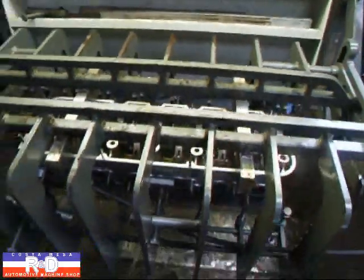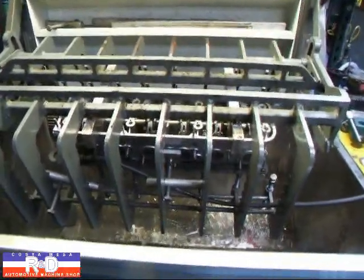If you have questions about BMW pressure testing, give me a call here at Costa Mesa R&D. We'll see you soon.